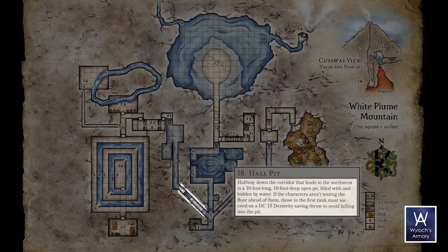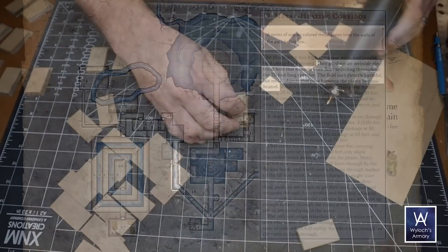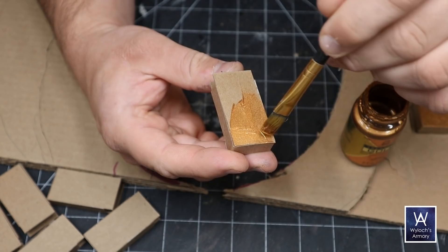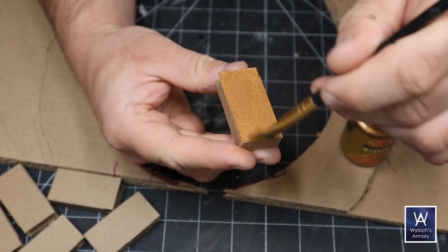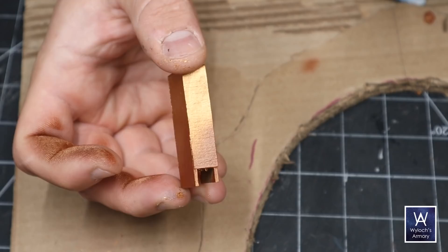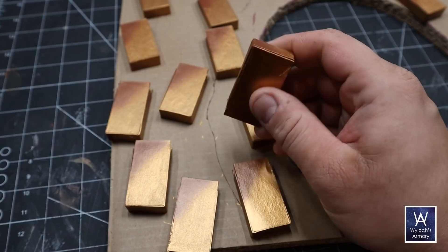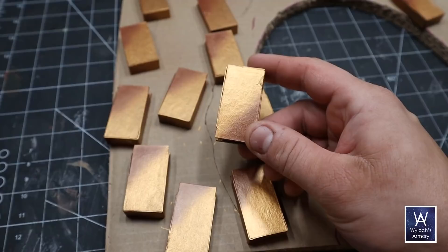Room 18, Hall Pit: halfway down the corridor is a 10-foot deep pit hidden under water — not modeling that. Room 19, Metal Heating Corridor: copper-colored metal plates line the walls, producing an invisible electric field that heats all metal on your person the further you go. I love it. These are simple clip-ons — 14 of them — base coated with metallic copper and airbrushed with color gradients at a slant for variation. I'm considering adding pale green verdigris later; probably revisit in the final touch-up episode.